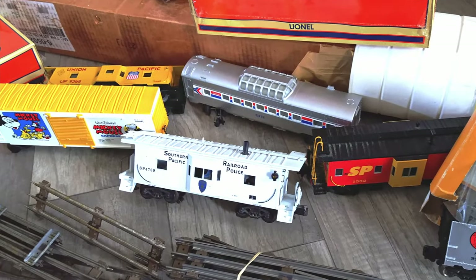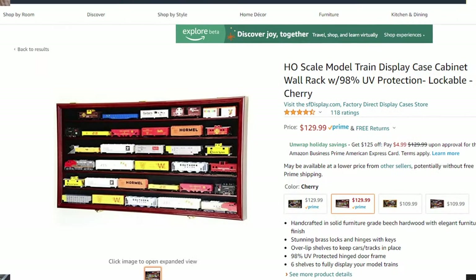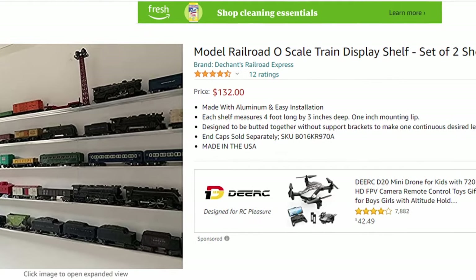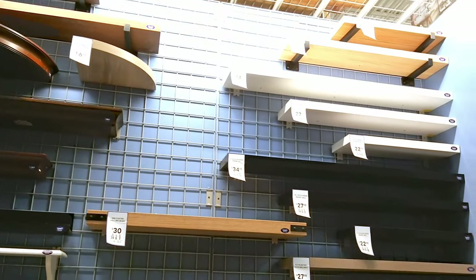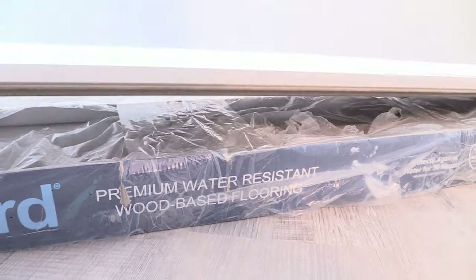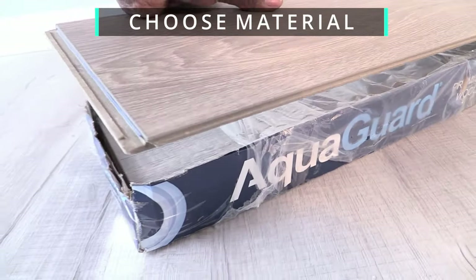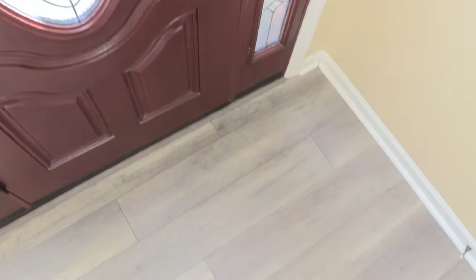We had to find a way to store the Lionel O scale model trains and O tracks my son had. We looked on Amazon but the train shelf prices and designs didn't fit the layout we had in mind. At the home improvement store there were a variety of shelves but they were not long enough for all of his trains.